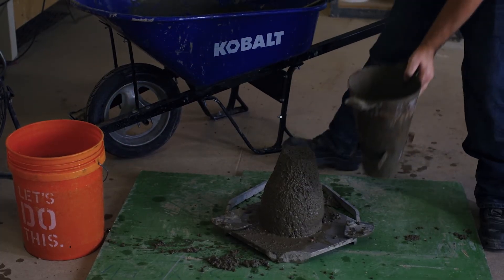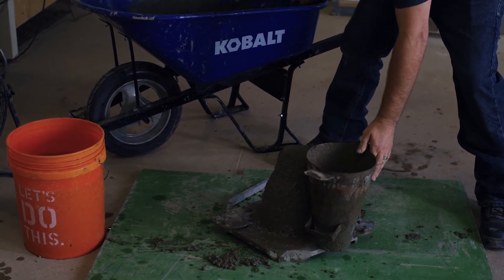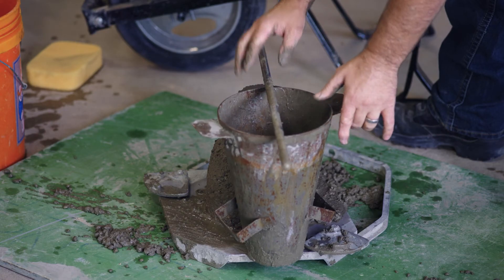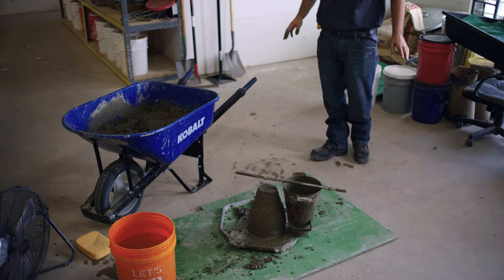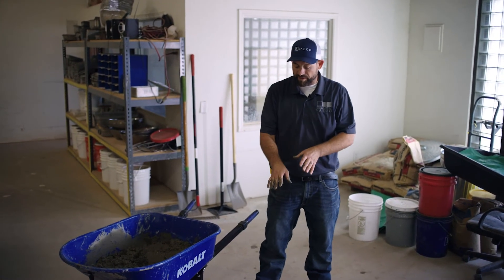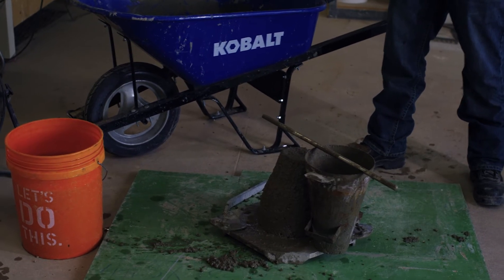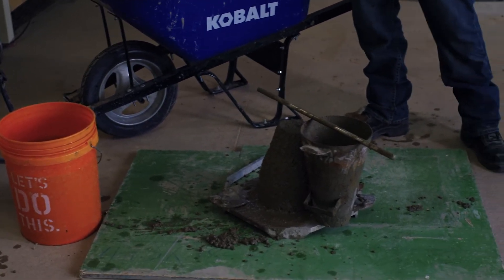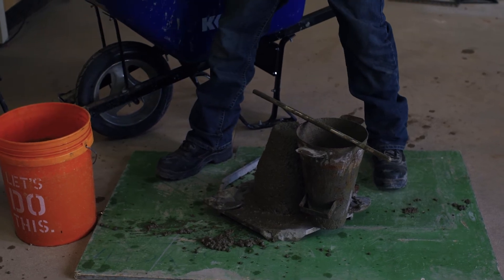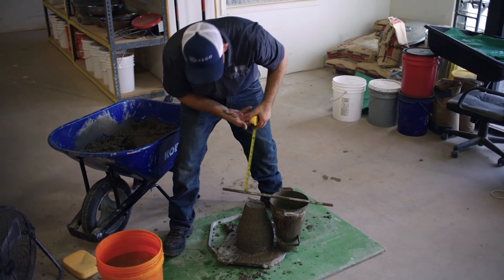We're going to flip over our cone and take a measurement. We're going to be measuring from the center of the displaced slump. If it's moved over, we're going to follow that movement of the original center and measure right over where that original center is. It's important to note that if a slump is too high and too wet to be accommodated on one of these plates that the manufacturer makes, you'll need to find a surface area that's large enough to contain the entire slump.